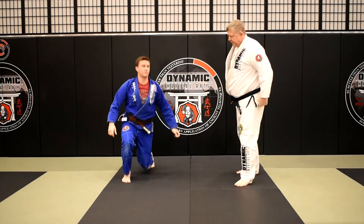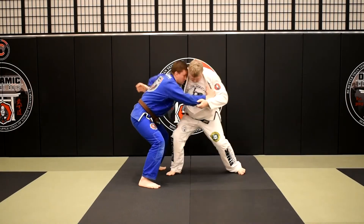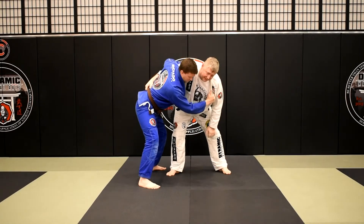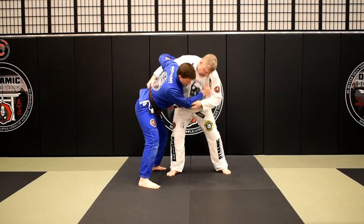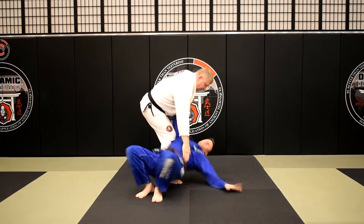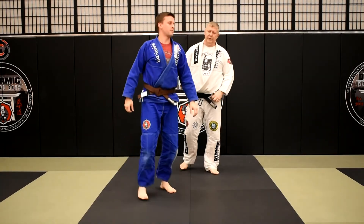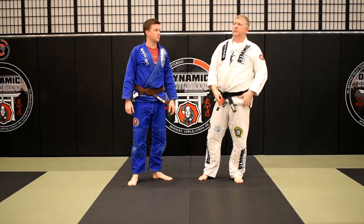Again from this angle — with the crouched posture — I shoot my hand in and get the belt. Get in here nice and tight; from here it's even hard for him to sit down at this point. I'm starting to lift and pull forward, bring my feet in, lift, pull, and complete the throw into a nice controlling position.